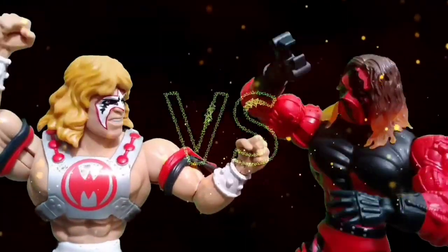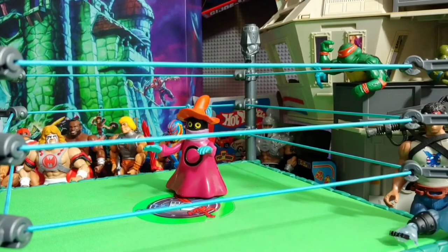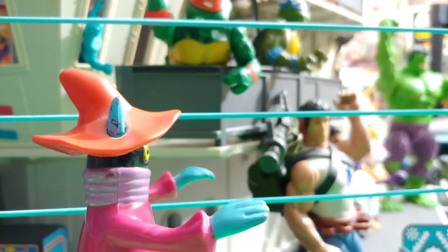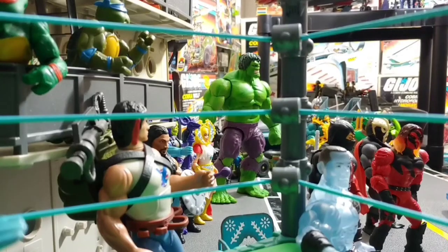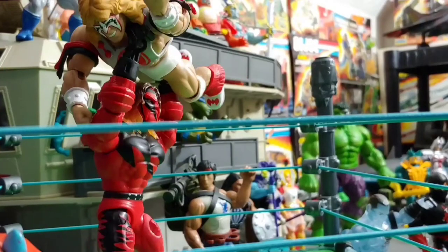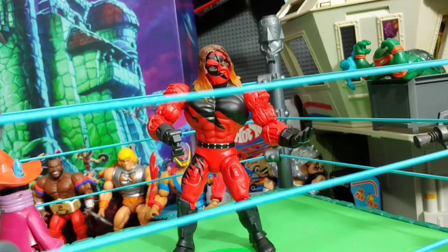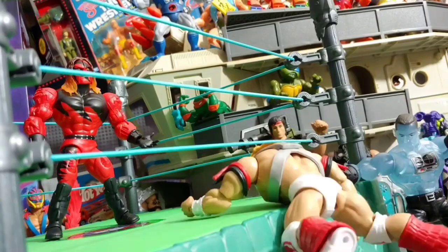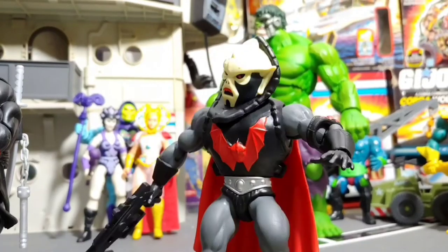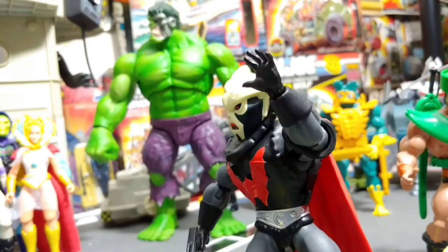The idea is having fun with my vintage toys, so I don't really want to damage anything. I don't take anything to that extent, like drilling their feet out to bolt them, or some people cope out the backs of their legs so they can bend further. Not what I'm going to be doing, but it's definitely something you can do if that's what you're interested in — maybe down the road I would try something like that.